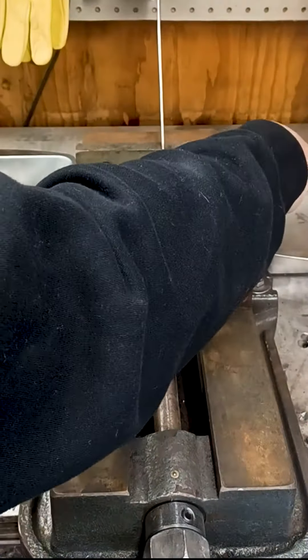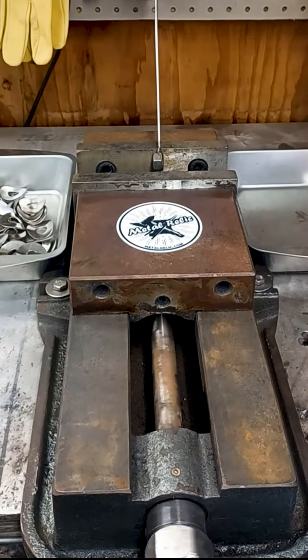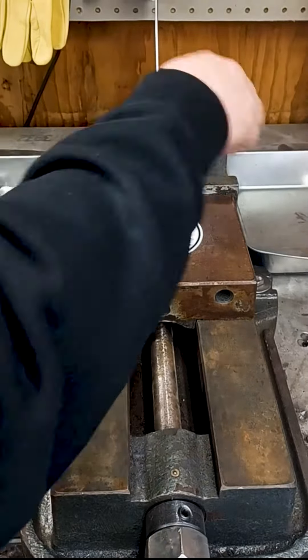Using a milling vise to bend, I bend the three center petals. I have a small angler fish type setup using some wire and a nut that acts as a stopper so they don't get over or under bent.